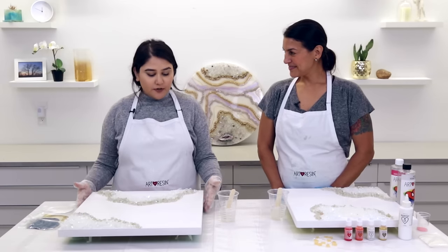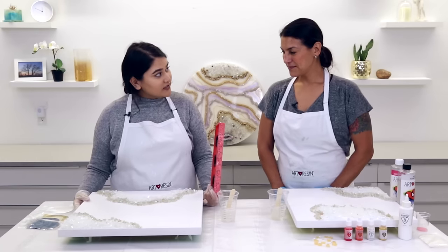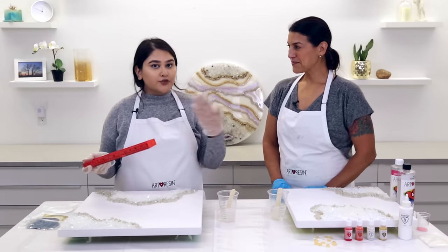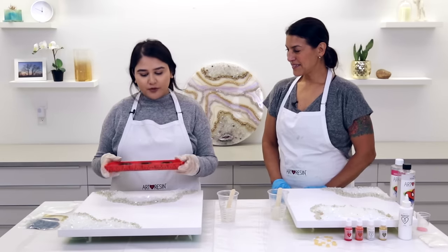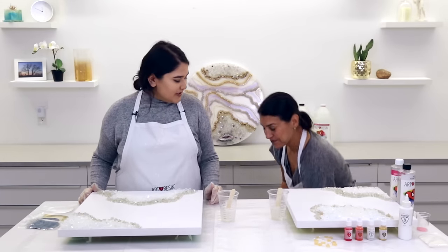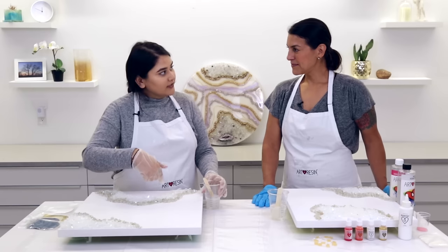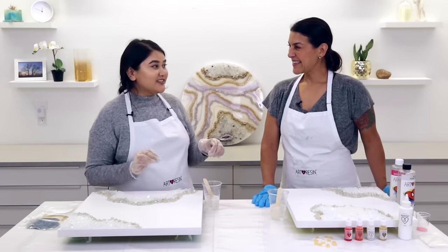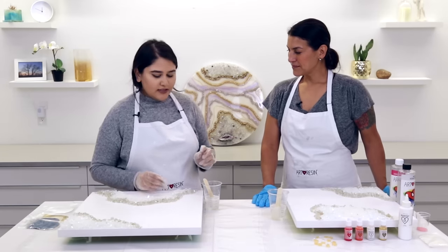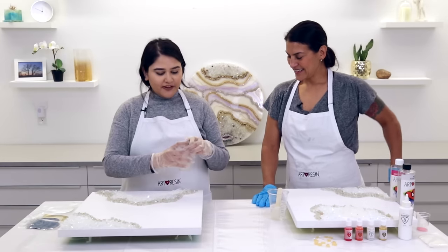Our resin is all mixed and we're ready to drizzle it over the stones. But first, an important step — make sure the boards are leveled. With the weight of the crystals, boards can be uneven, and since ArtResin is self-leveling, it will drip and could ruin your pattern. Also, since resin dries clear, you won't be able to see it on top. It's really important to drizzle and not flood because when you flood it, the crystals and stones can lose their shine.